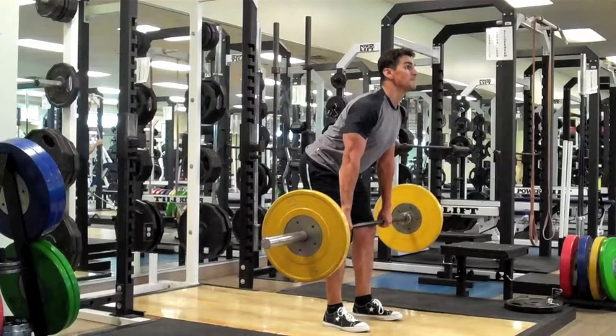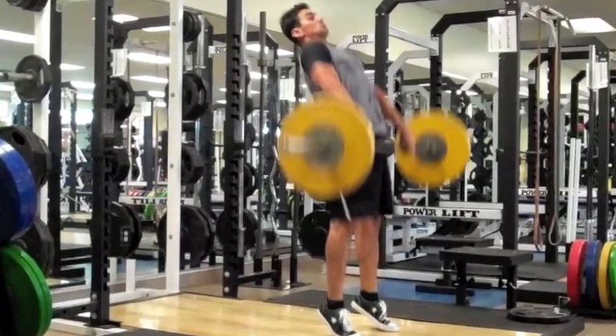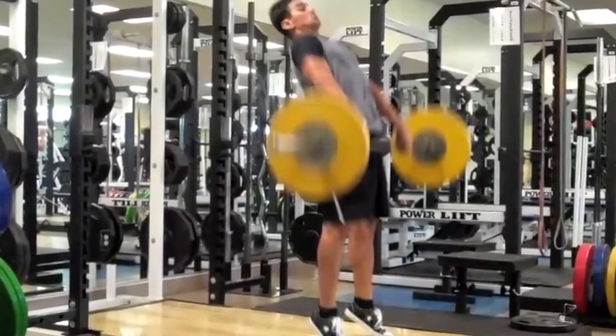For the concentric phase, you want to apply maximum force against the ground as you explosively fire the ankles, knees, and hips while simultaneously shrugging your shoulders.